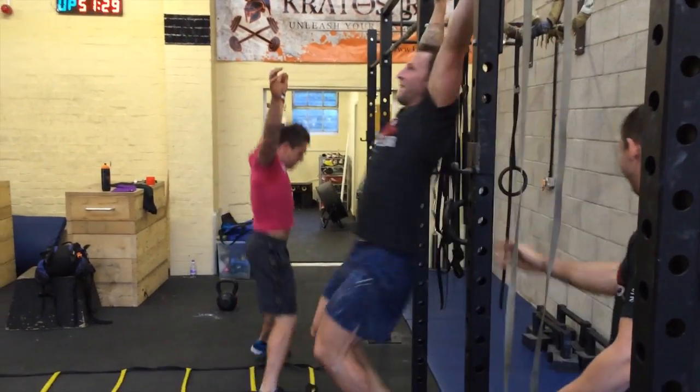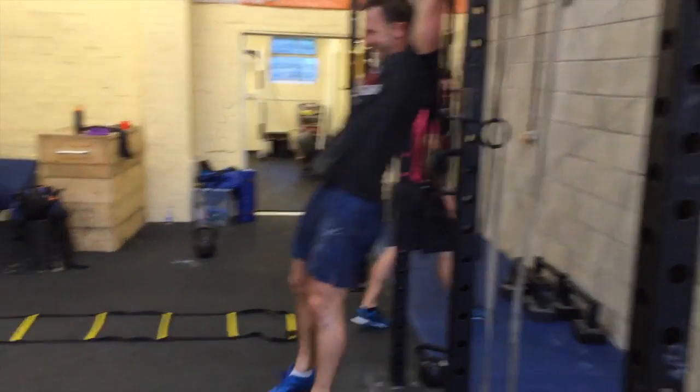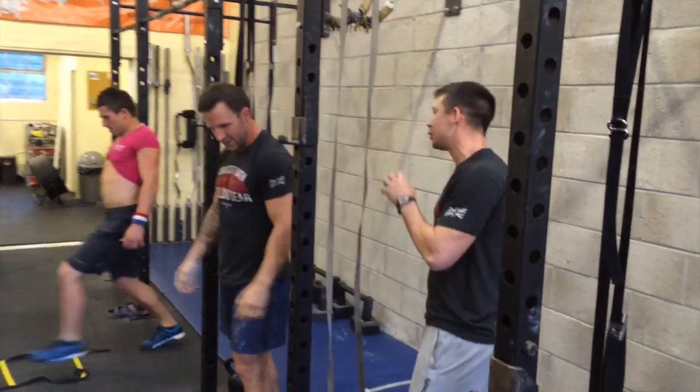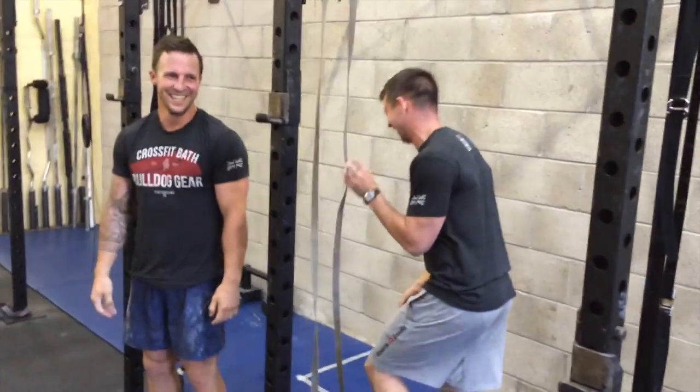This is quite an advanced gymnastic movement, so if you can't do it yet, keep it rolling.